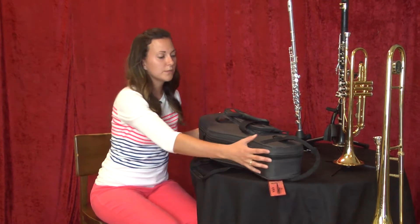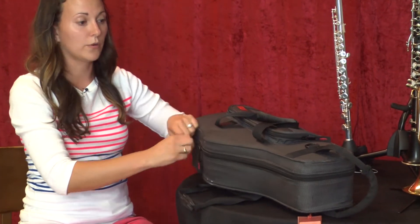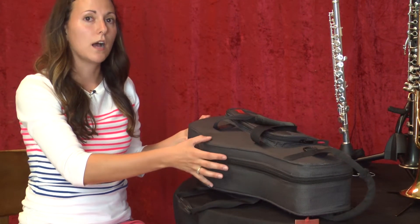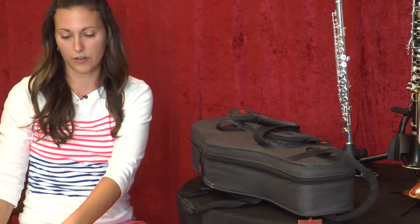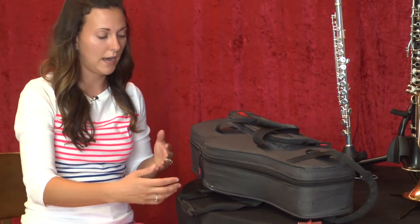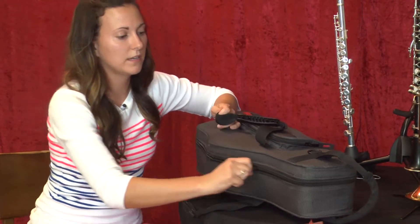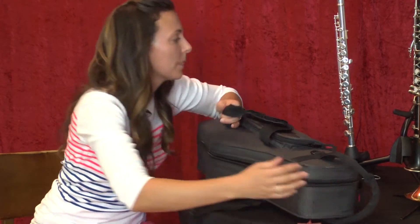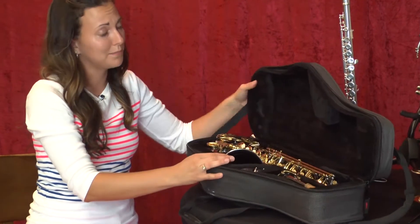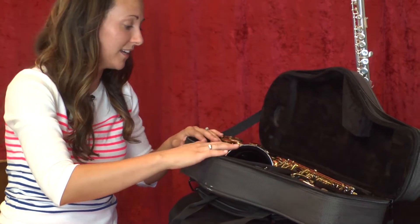First, you want to make sure that your case is facing upright. You want the bigger part of the case on the bottom, otherwise when you open it your pieces will spill all over. If it's a younger student, I would have them put the case on the floor — it's a lot easier than having it in your lap. Once you get that set, you want to unzip or unclasp it, depending on the case. It's pretty easy with a saxophone; there are only three pieces and they have their own little spots in the case.